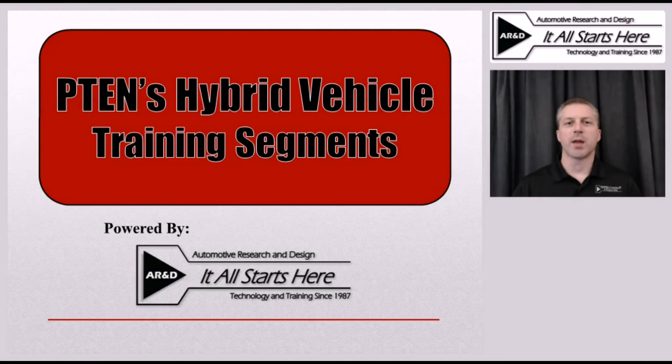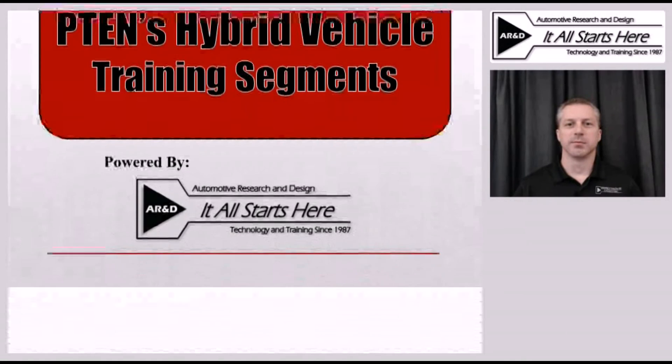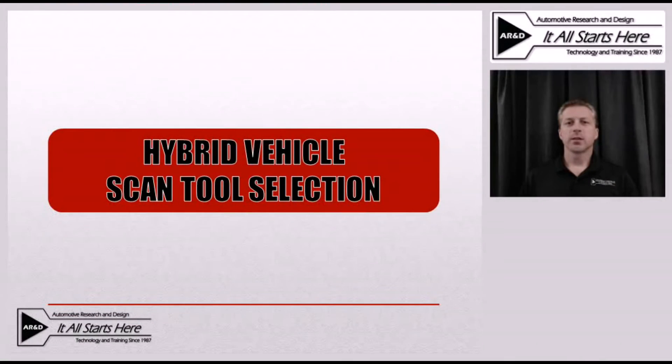This is Jeff Minter with a hybrid vehicle training segment brought to you by PTAD Magazine. During this segment, we'll be taking a look at some of the things to consider when choosing a scan tool to use as part of your diagnostic process on a hybrid electric vehicle.